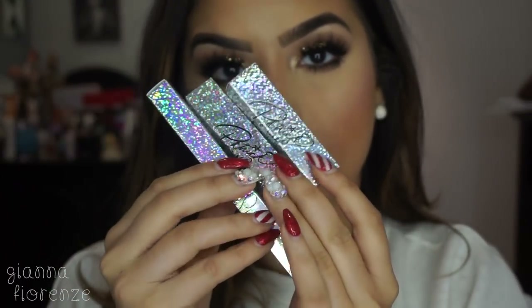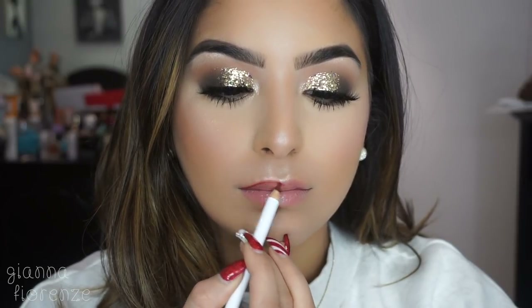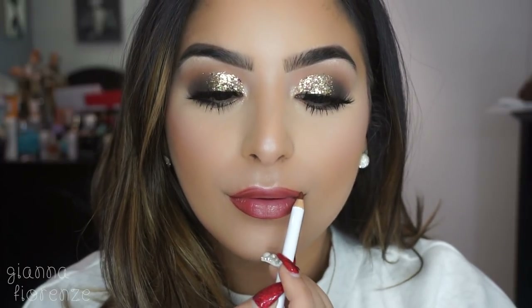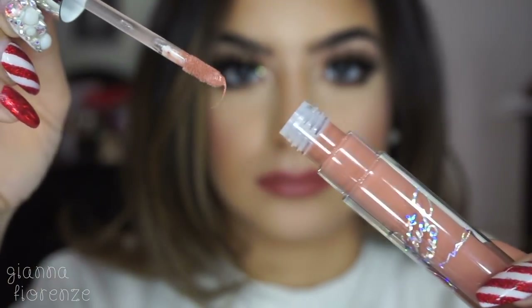For lips I'm using the Patrick Star x MAC Cosmetics collaboration — how beautiful is this packaging! I'm putting on Mahogany liner, which goes with the whole trio, then using Mama Star. I was so excited because I hadn't used a brand new MAC lipstick, liner, and gloss set in a long time. The smell of MAC lipsticks does something to me. The color is stunning with that red tone, and the gloss is so smooth — the formulas have been amazing lately.